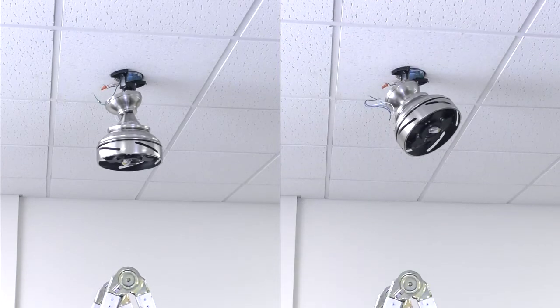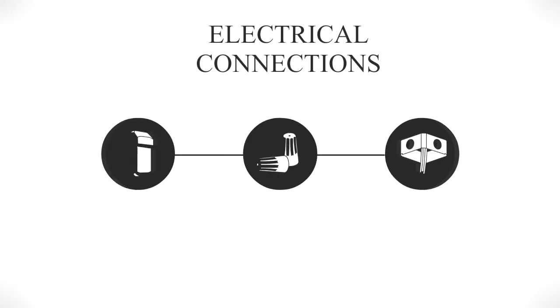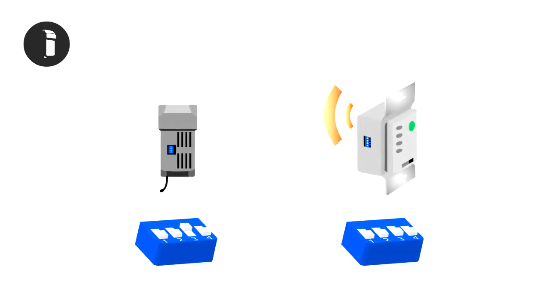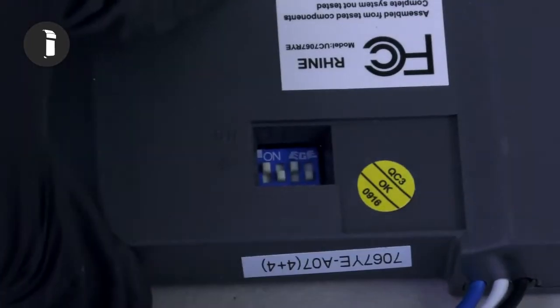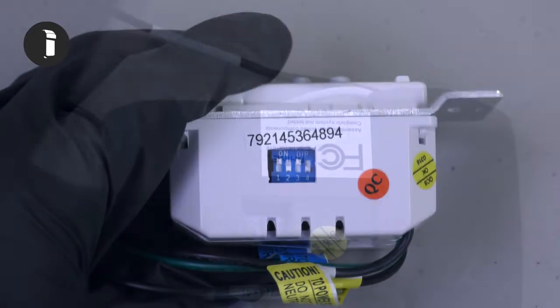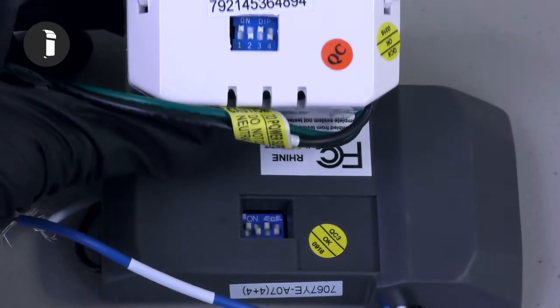After hanging the fan up using either the standard or close to ceiling installation, you can complete the electrical connections. The receiver has four DIP switches that can produce 16 unique combinations. It will only accept commands from remotes and wall controls with the same DIP switch combination. Flip the switches to make a unique code on the receiver. Then check the side of the wall control and ensure the four DIP switches on the wall control and the receiver are exactly the same. If the DIP switches do not match, the fan will not function.